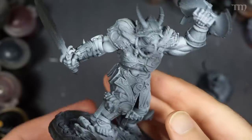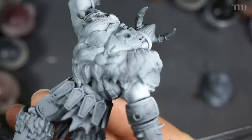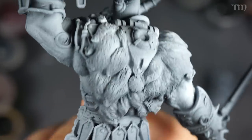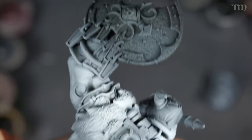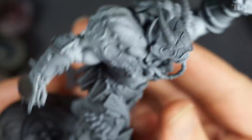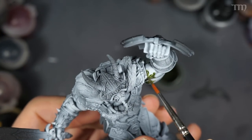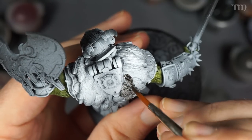I started, as usual, by priming him black with Monument Black Airbrush Primer, and then doing a white zenithal highlight from above. You don't have to use an airbrush — you could use dry brush or a rattle can or something like that. But it won't matter much to the armor steps as we go forward.